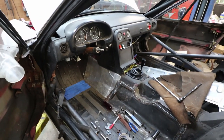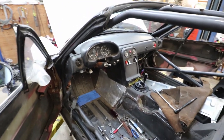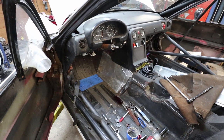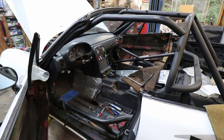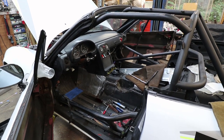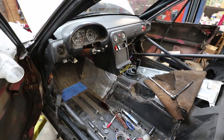Today I'm working on a Miata. I picked up this little Miata - it's an NA, a '92. It actually has an NB engine, a '99 1.8 engine in it. It's going to be a track car, just to play around and run with the informal Miata races at the Monticello Motor Club.